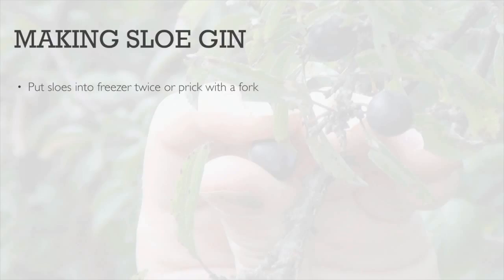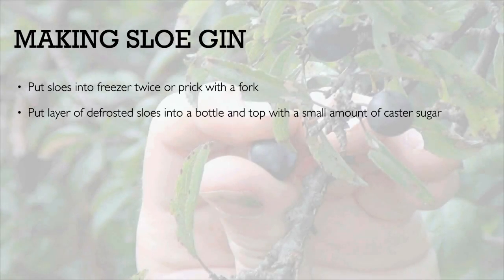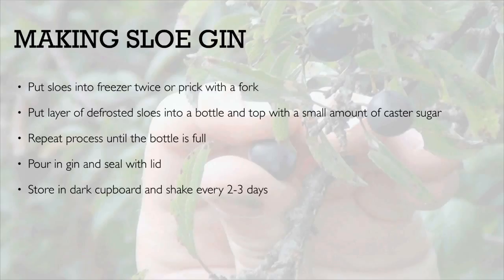The sloe gin recipe couldn't be easier. You put sloe into a bottle, top with sugar, and you do another layer, then top with sugar, another layer, top with sugar, and then you pour gin over the top of them. Put a lid on, give it a shake, put it in the cupboard, shake it every two to three days — or just when you remember, go past the cupboard and shake it — and then leave that for about three months.